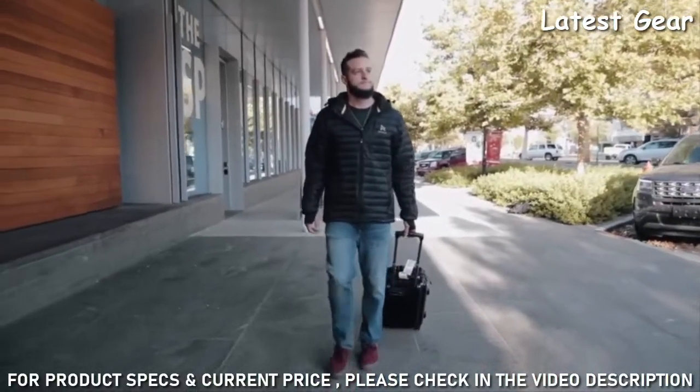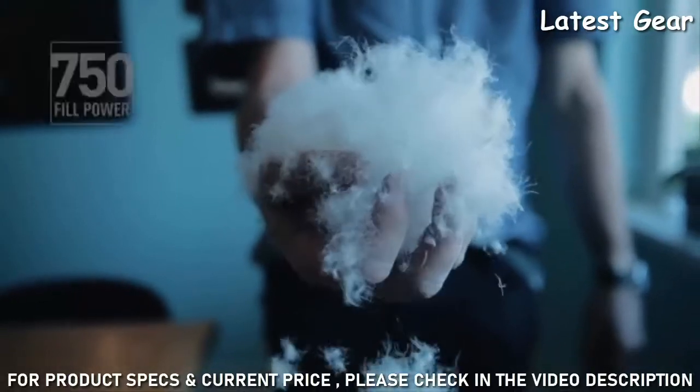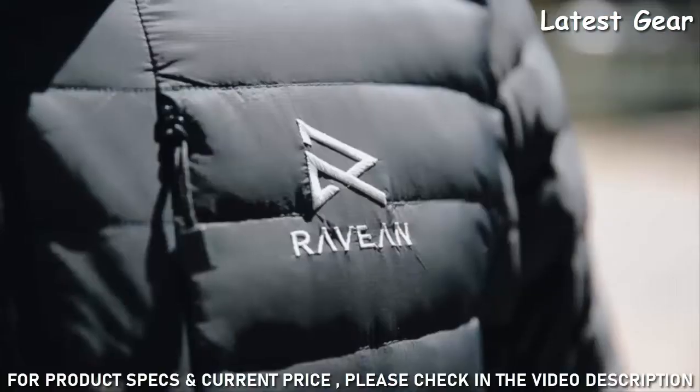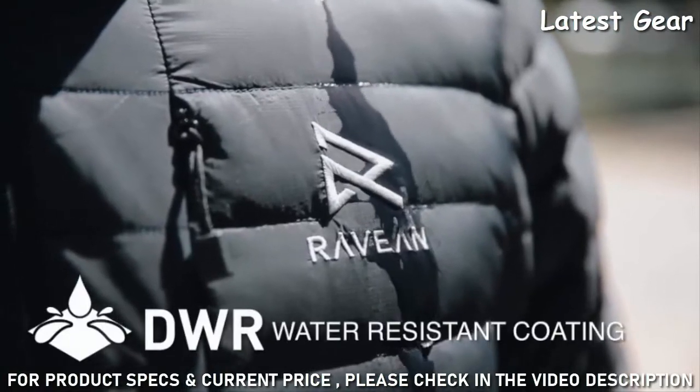Every Rabian jacket is built with you in mind. That's why we've added 750 fill power packed with 150 grams of responsibly sourced RDS certified down, and a high-quality RipGuard outer shell with a DWR water-resistant coating.